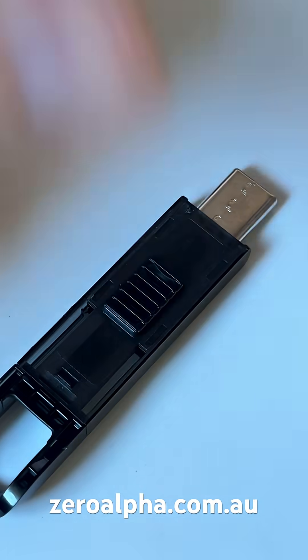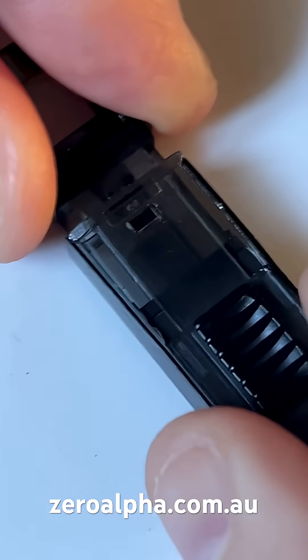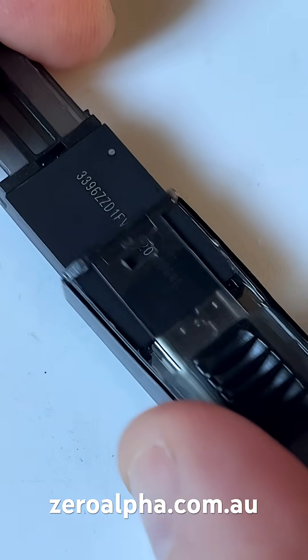The middle section will fall out. There is a pressure point here and it'll just slide out nice and gentle.